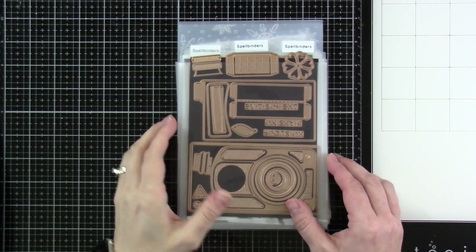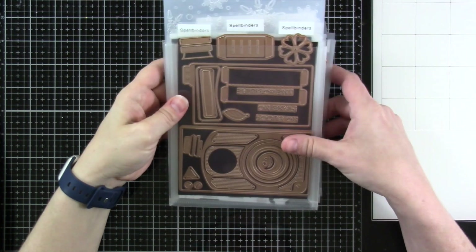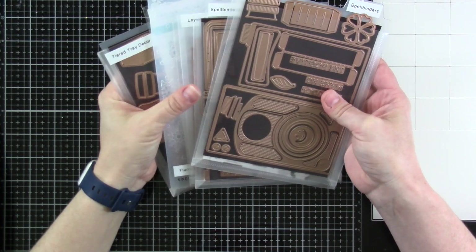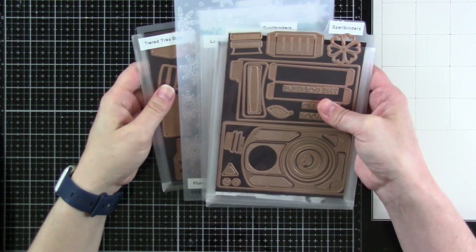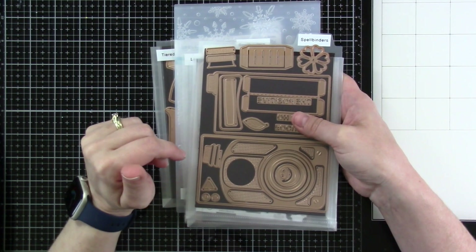Hello everyone, Cassie here. Welcome back to my YouTube channel. Today we're going to go over some of the brand new things released by Spellbinders — just some of the things I've gotten recently. Basically, some of it's already out and some of it's just being released today, I think.